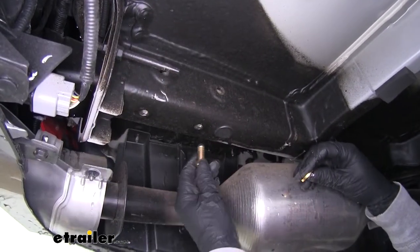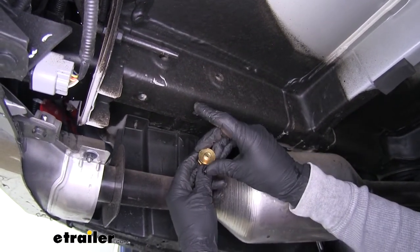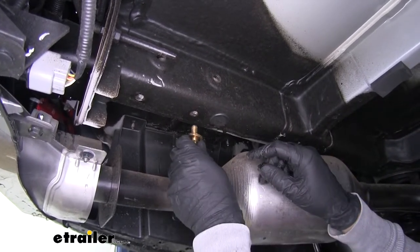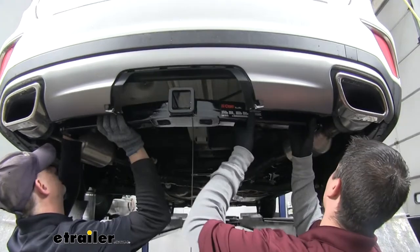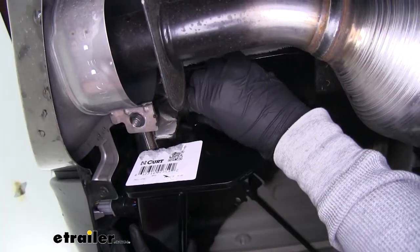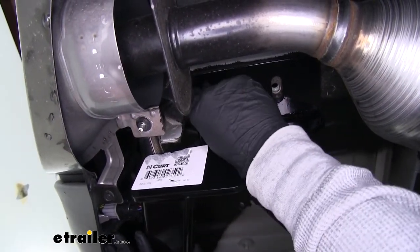When we raise our hitch up, the hardware combination going into the bottom of the frame is going to be our M10 bolt followed by a conical tooth washer — make sure those teeth are facing up towards the hitch — and we'll go through the hitch and into the weld nut. With an extra set of hands, we're going to lift our hitch up, line it up, and loosely get one of our bolts and washers installed so the hitch will support itself while we get the rest of the hardware in place.